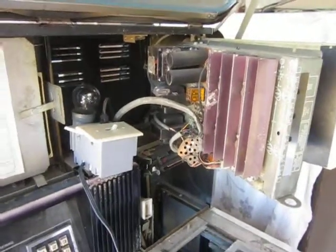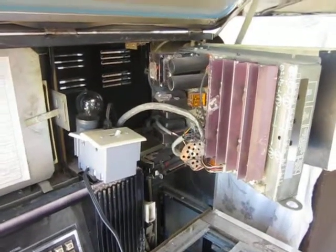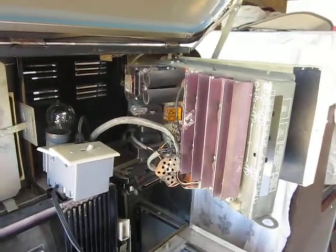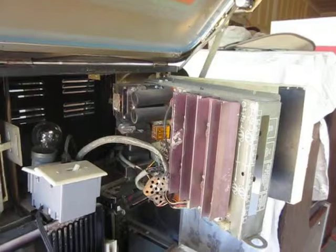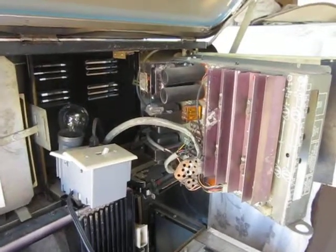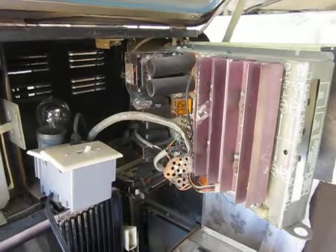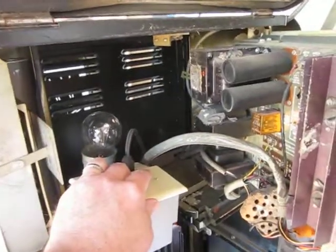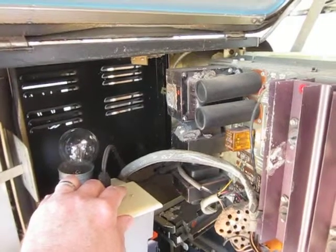The person I bought this Vogue from said it actually played for him, which is kind of hard to believe. So before I actually start disassembling this, I want to see, using a dim bulb tester, if this will actually work. I plugged it into a dim bulb tester and I want to see what it will do.